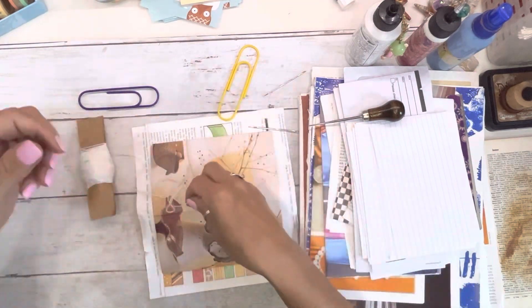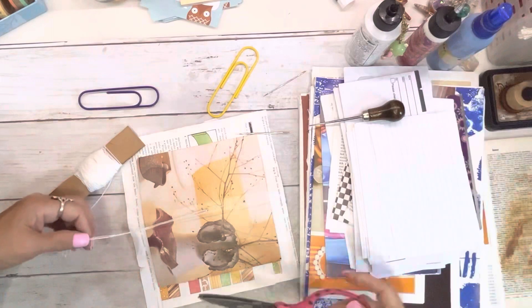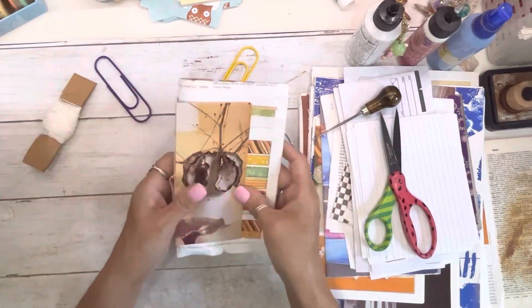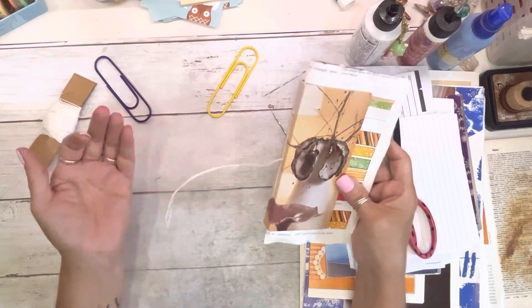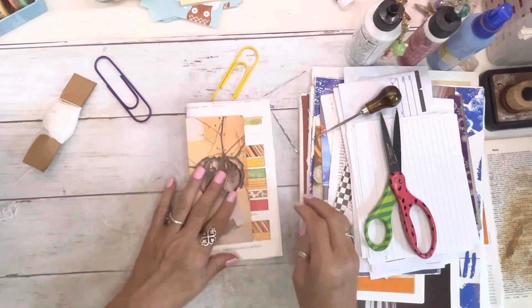There are plenty of videos out there on binding — I get myself too confused and overthink it. We have cute little tails; you can have them inside or out. Not too shabby!